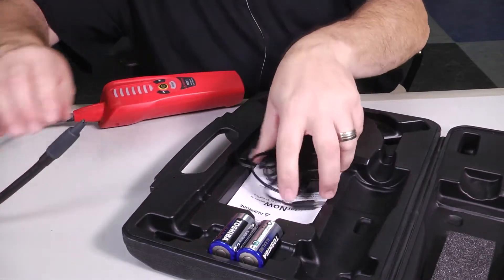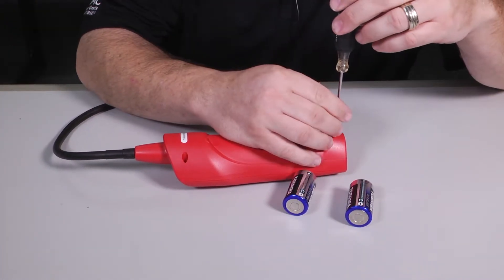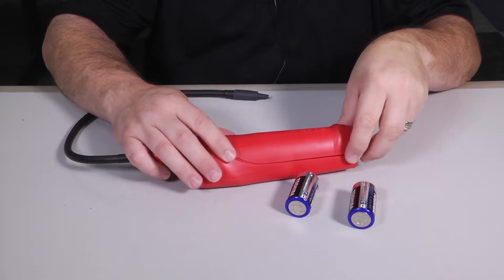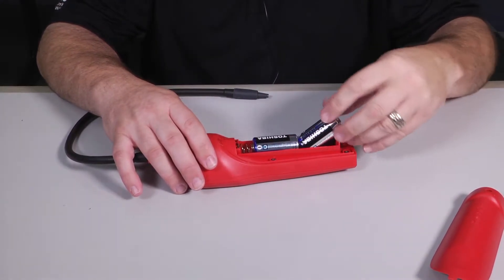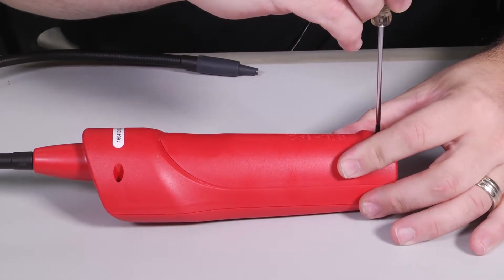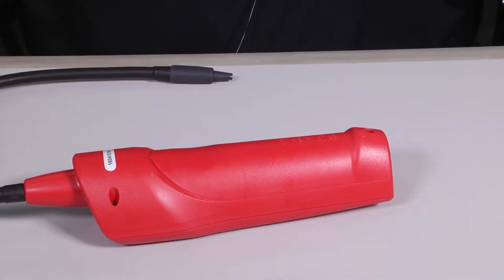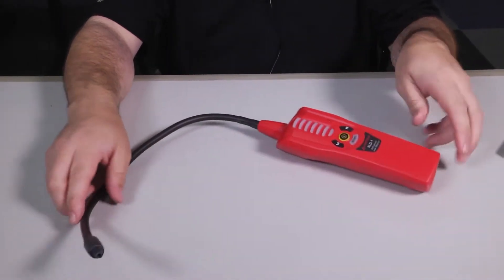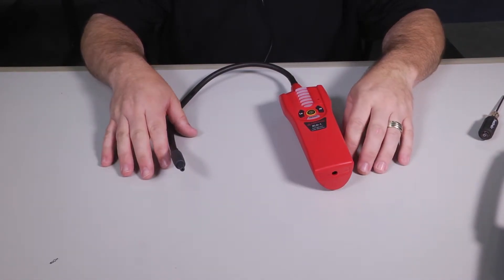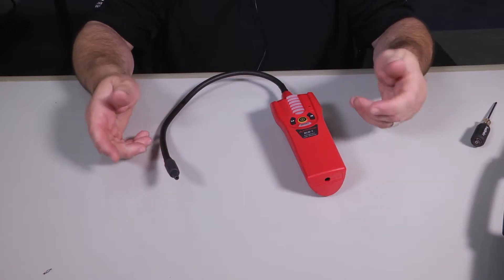Let's go ahead and get it started up. We're going to use batteries for the purpose of this video. It's got one Phillips screw in the back to access the battery compartment. Once you pull that loose you slide the batteries in and put the cover back. Amprobe makes pretty durable stuff, but just like any meter they're sensitive to drops, smacks, and bangs, so I'd recommend always keeping this thing in its traveling case when not in use — it's a sensitive piece of electronics.